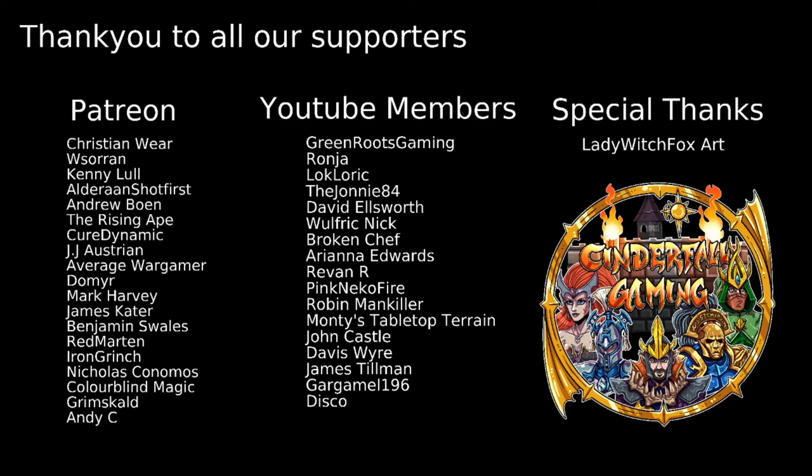A special thank you to our Patreons and YouTube Members — we'd like to give you all a shout-out. And a special thanks to Lady Witch Fox Art who does all the amazing art for the channel, everyone who helps provide games for everyone to watch, and all our fantastic mods and members of the community who keep our Discord and comment section a fantastic place for all. Thank you all once again — stay safe, stay well, and most of all, keep fighting that war against the grey. Ciao for now.